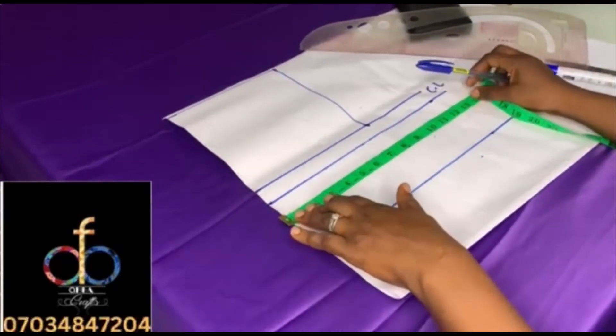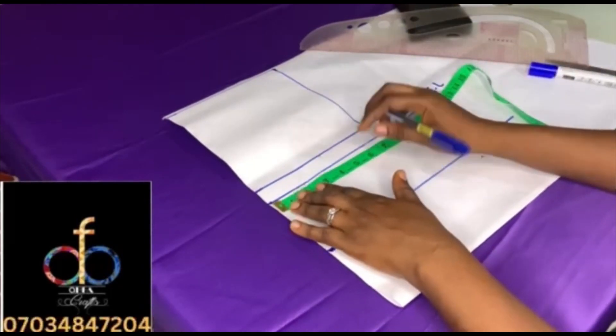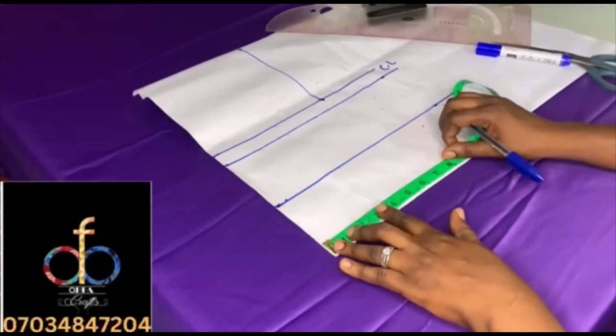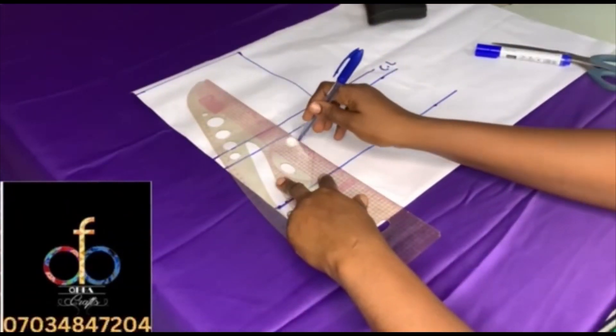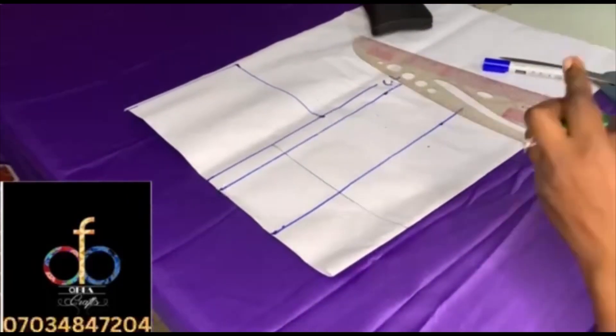The next thing to mark out is the nipple to nipple divided by two, which is three and a half, then you add half inch to it — that gives four. Mark it at all the points and then rule a straight line across.